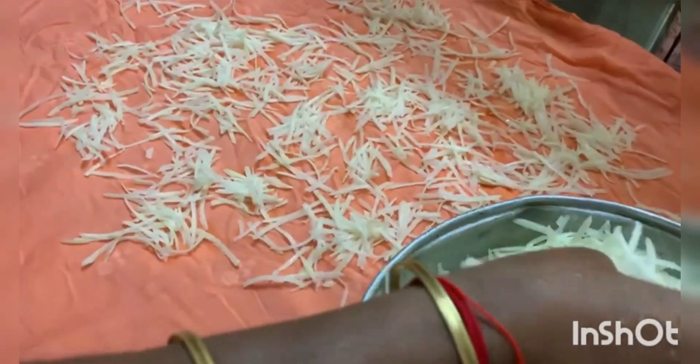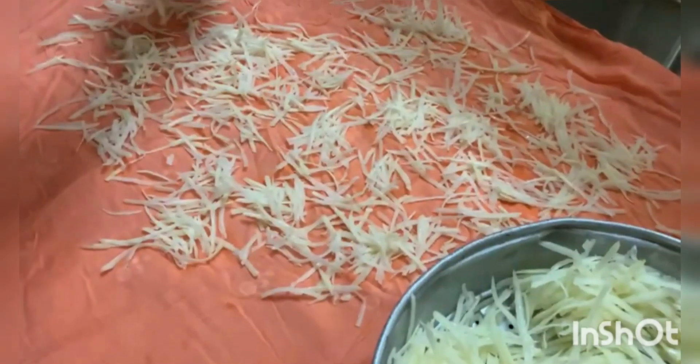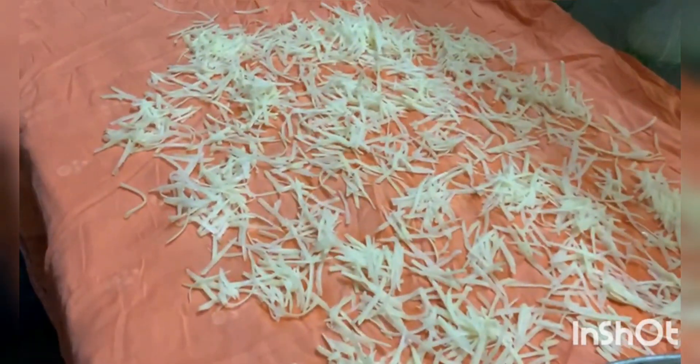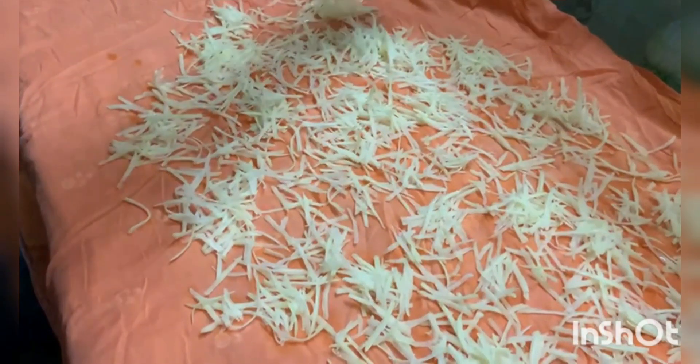Mix the dough. We use a dough, then make the dough and cut out the flour.